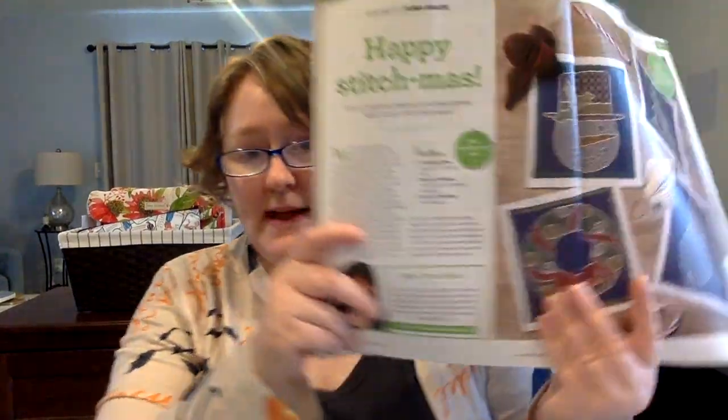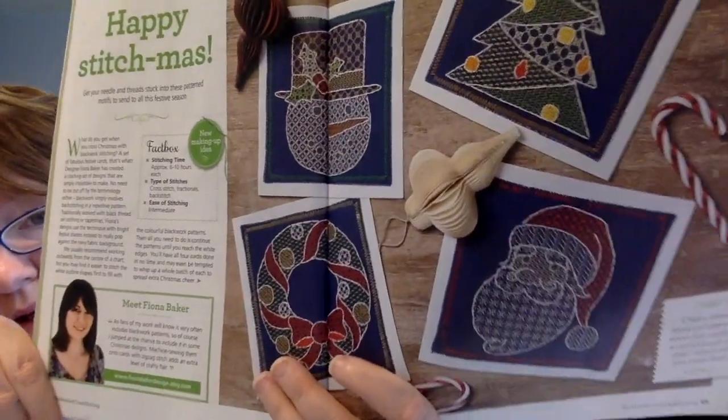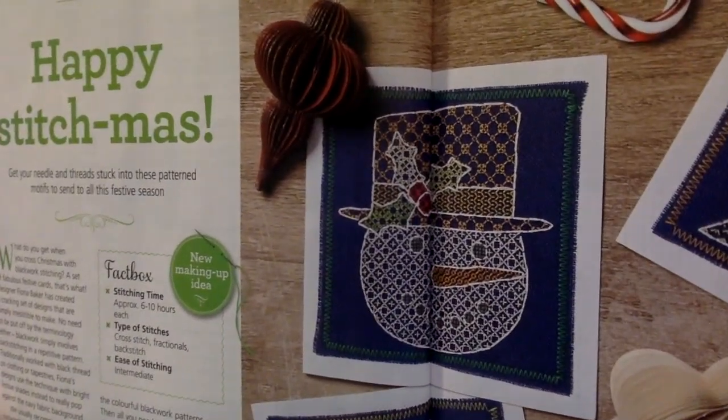This next one is by Fiona Baker. It's called Happy Stitchmas and it's a series of four cards — six to ten hours each. These are blackwork, or color work — but the skill is blackwork. I think they're really pretty. Look at that snowman. I think they're just so beautiful — I just love this magazine. The maximum stitch count is 65 by 65, so they're quite small — card size, four and three-fourths by four and three-fourths. I think these would be really cute. You could even do all four on one piece and just frame it as one if you wanted to.